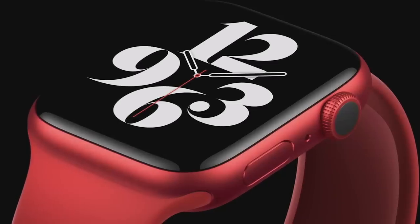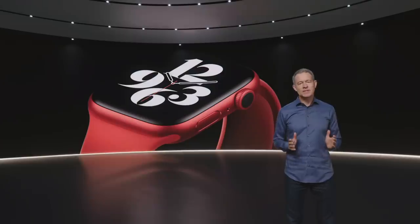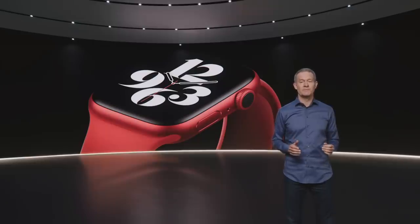And for the first time, a stunning new Apple Watch product red. Now, on the inside, Series 6 is packed with incredible technology, including a new health sensor that enables an amazing new capability. Let's take a look.